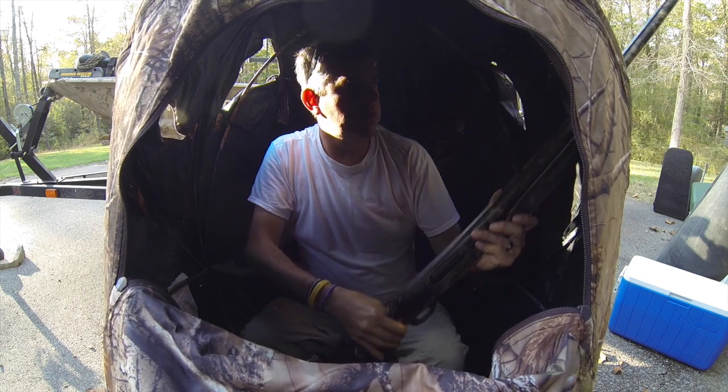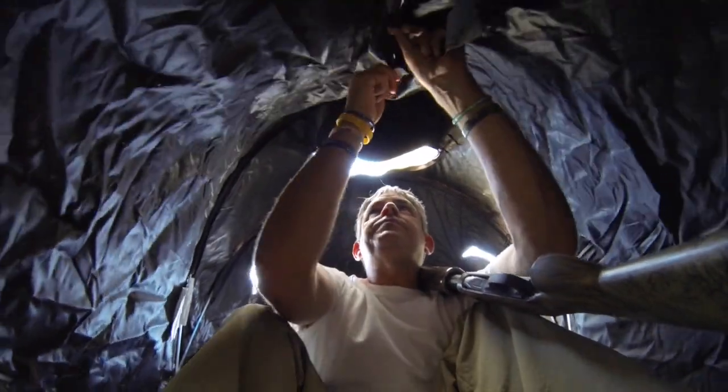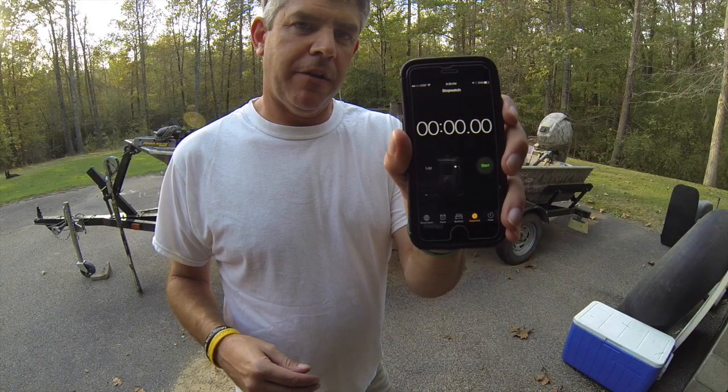I've got the camera inside the blind so you can see it's a little bit tight, but there's still some room. You can see right here there's plenty of leg room. Not a lot to it — just like that.